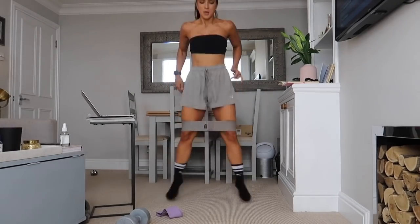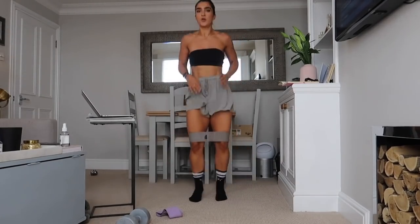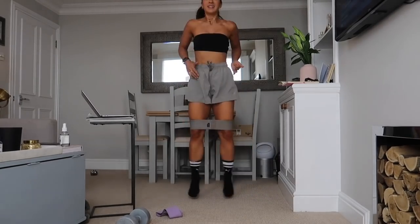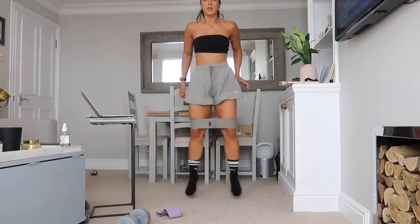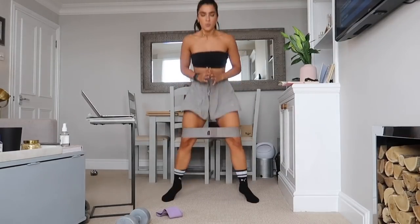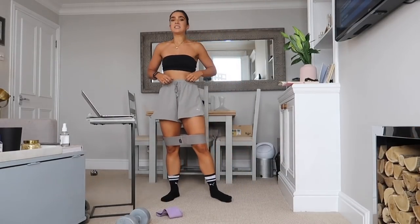Really getting into it now — backs are going to be killing, heart rate up, good sweating workout for your Wednesday, or whatever day you're watching this. Keep going, pushing out on that band. Three, two, one — 30 seconds rest!